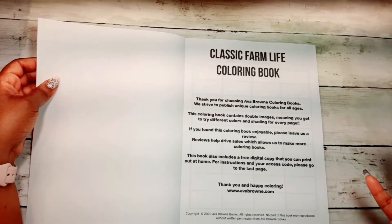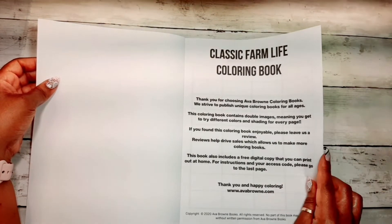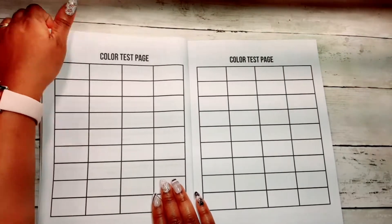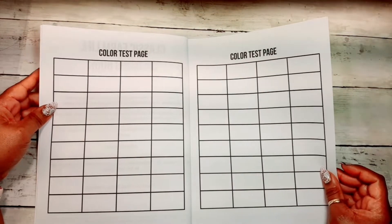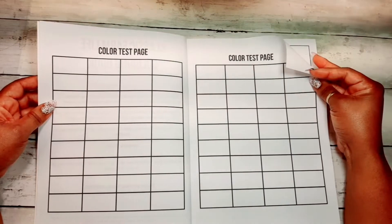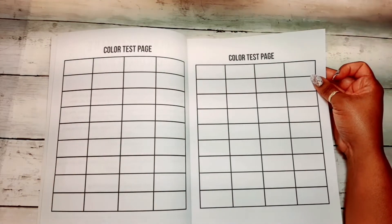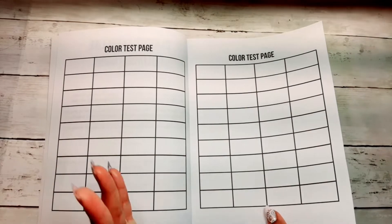You can print onto watercolor paper, marker paper, or thicker cardstock if you choose. But the paper in this book is pretty good — I wouldn't mind coloring directly in it. Usually I don't like coloring in books because of paper quality, but Ava Brown's paper is very nice. It's just thick enough and just toothy enough to be happy using my different coloring pencils on it. You can use markers and watercolors too, but always use a blotter page behind your coloring page.